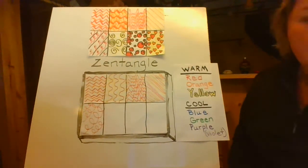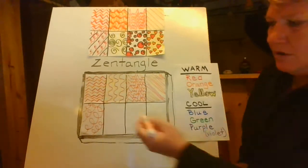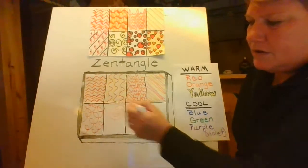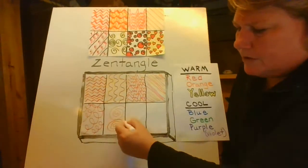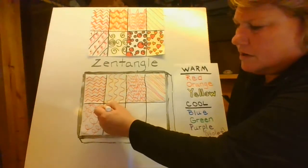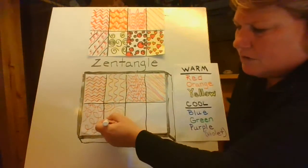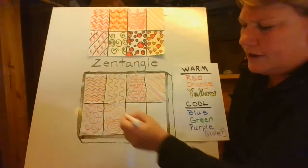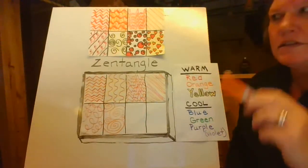And then another really cool Zen design is a spiral. Spirals are fun because you start in the middle, and you just go around bigger and bigger and bigger until you crash into something. So I'm going to create my spiral — start here and go right around, crash. Spirals are fun because it's just following around spinning.